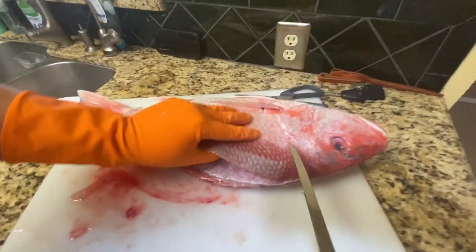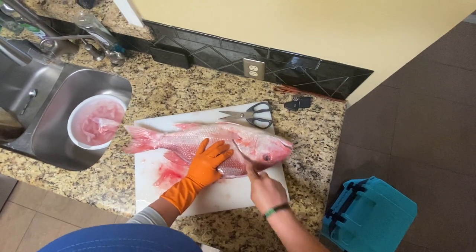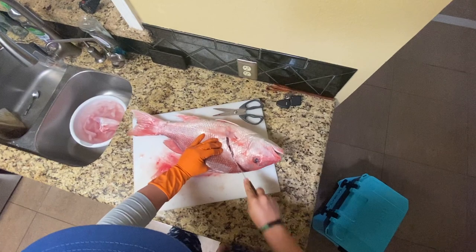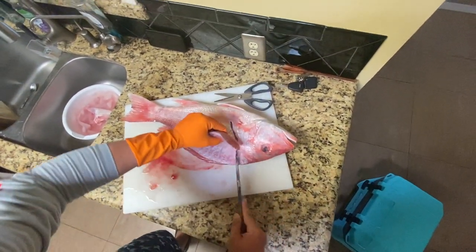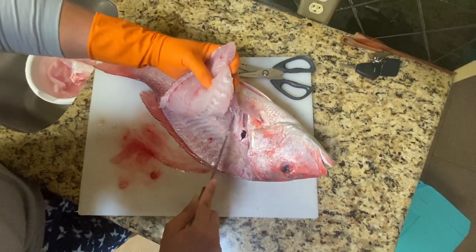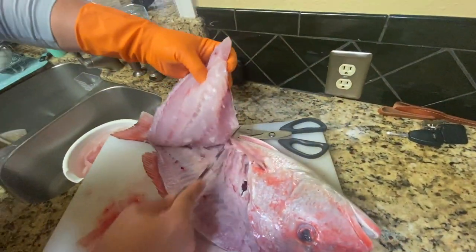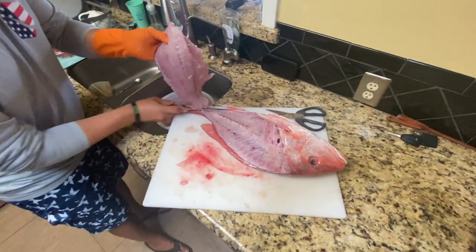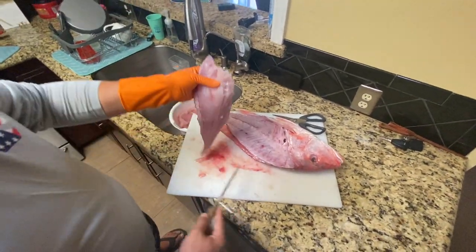Now I just need to cut the head down angular, toward the anal region. I could probably use a serrated knife but this is what I've got. You can continue cutting or stop and flip it — I don't have a lot of room so I'm not going to flip it. Big old fillet, guys — that is nice.